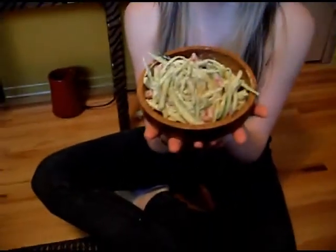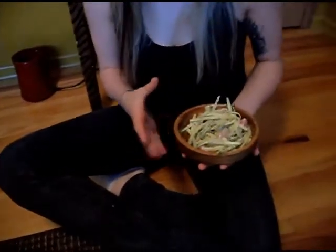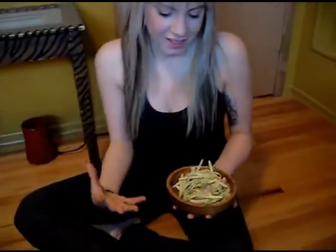Hi guys, and welcome to Radical Eats. Today we are going to be making this. I'm calling it vegan mac and cheese because the sauce is cheesy and mac-y, but actually you can put it on anything you want. So I made noodles and put some tomatoes in there, but that was my personal choice. The sauce is amazing and this recipe is super easy — it's packed with B vitamins and all that goodness.